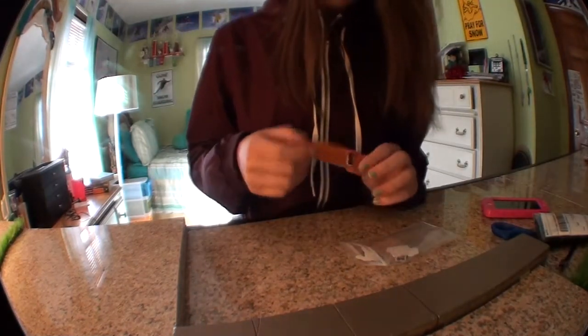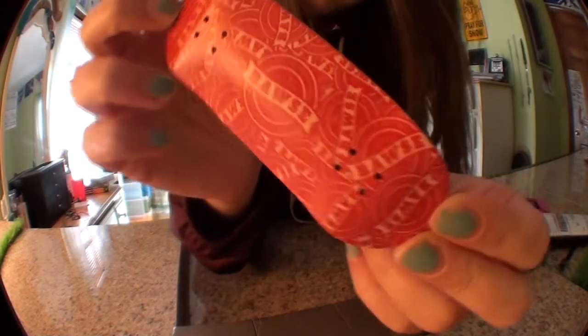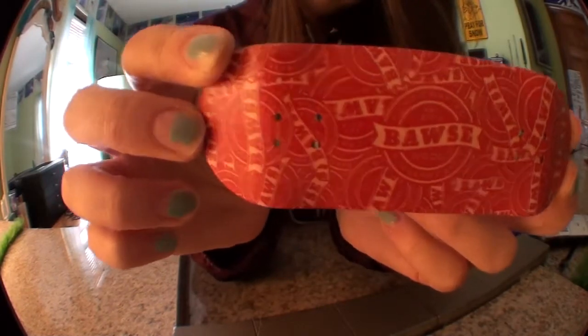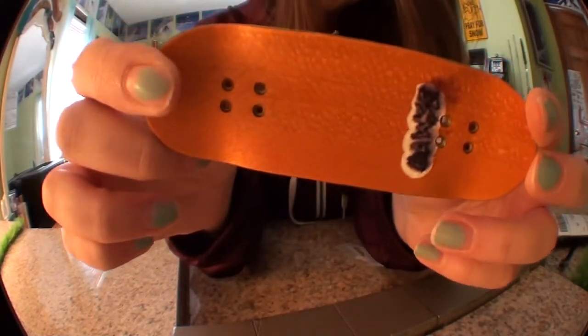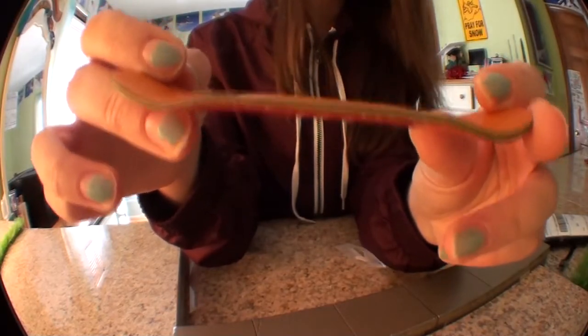Oh wow, this deck looks awesome. Check that out. It has like the red logo graphic and this awesome orange top ply, and then green and maple plies that I will give you a better look at.